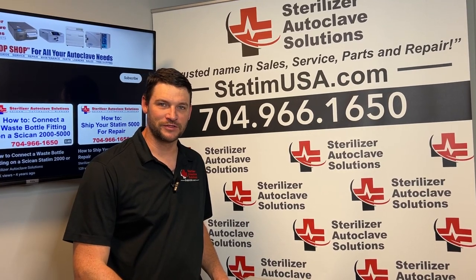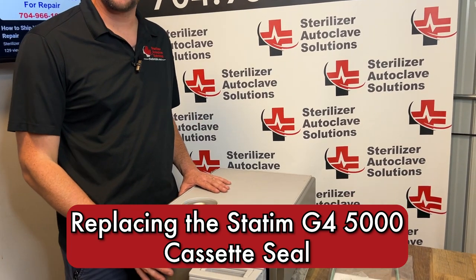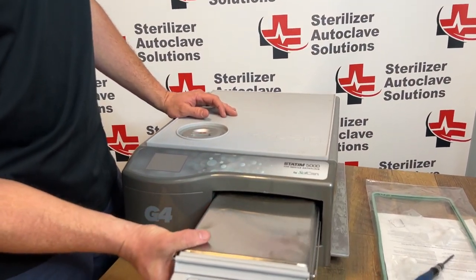Hi, this is Ian with Sterilizer Autoclave Solutions. Today we're going to be changing the cassette seal in a G4 5000. The G4 and the classic are the same.